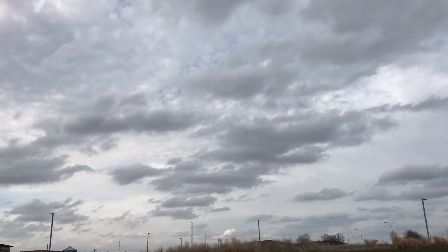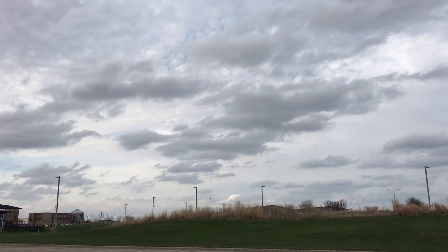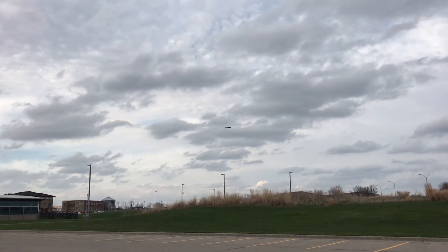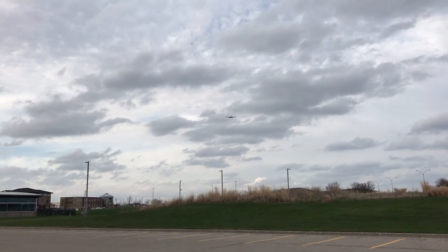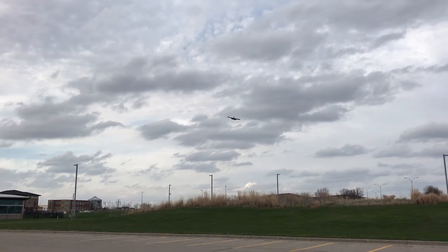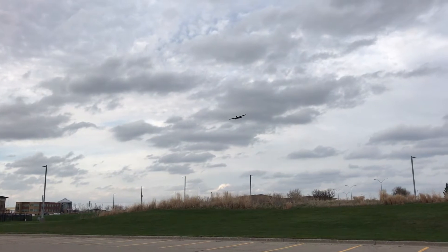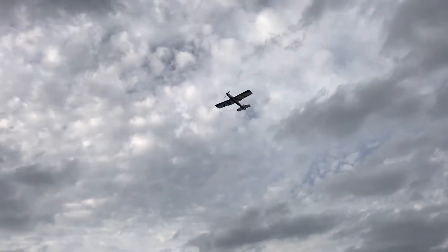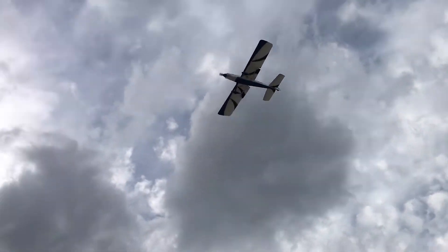Here we go. So we're getting into the takeoff flaps here on the base leg and then the full landing flaps. Looks like we need just a little bit more down elevator correction. Look at that thing stopping in the air! I'm at 50% throttle and it's just chilling. Okay, out of the flaps.